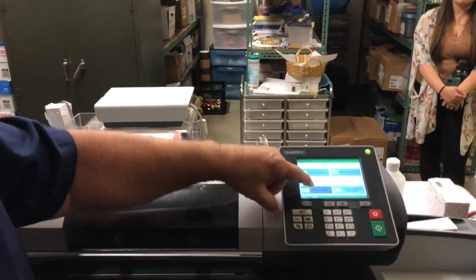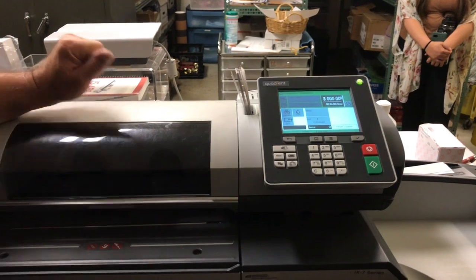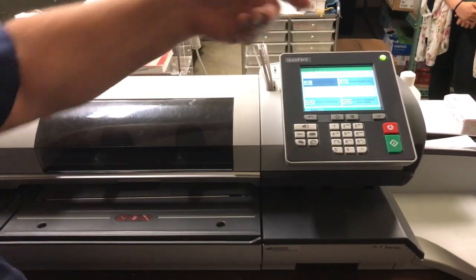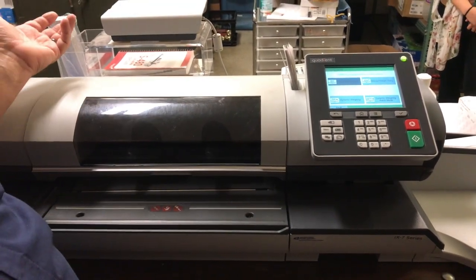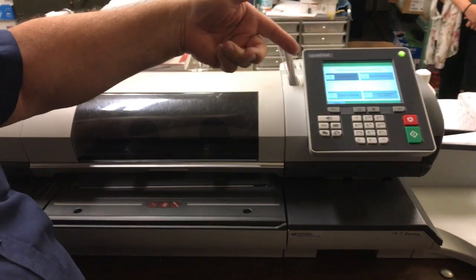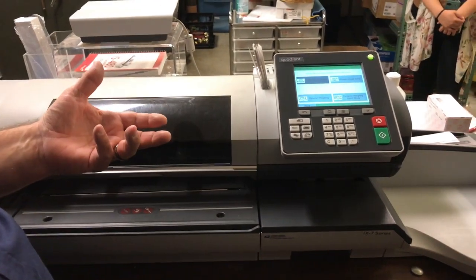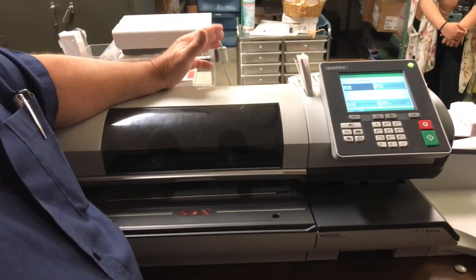It starts off in dynamic mode, which your old one did as well. If you're going to weigh packages, you would tap the scale button and select standard — that scale is now active. Also in the scale, there's manual weight. This is a 10-pound scale, so if you have something over 10 pounds you can weigh it somewhere else, key in the weight, and it'll calculate postage up to 70 pounds, which is the post office limit.